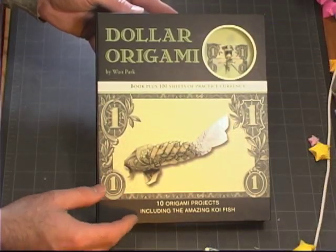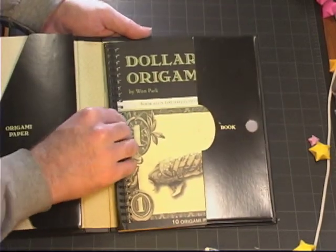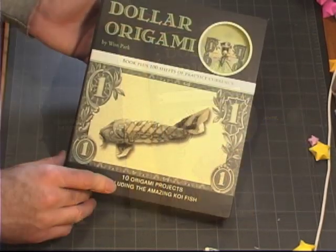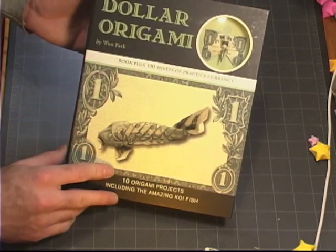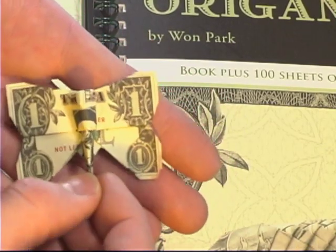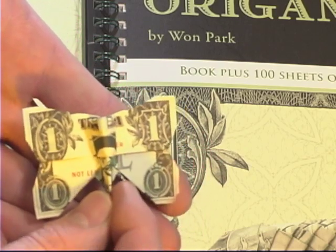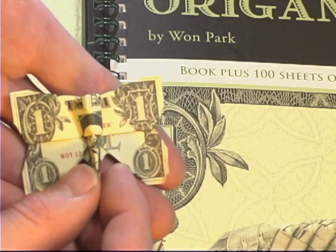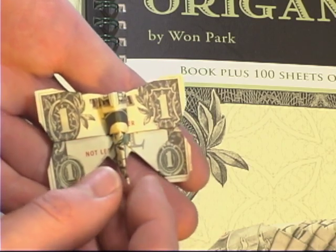The book is packaged in a nice box kit which comes with the book and some practice sheets of dollar origami paper. It also comes with a pre-folded example of what the butterfly looks like using some of the sample currency. As you can see from the sample fold butterfly that comes with the kit, the practice origami dollars are printed in very close approximation of a US dollar.